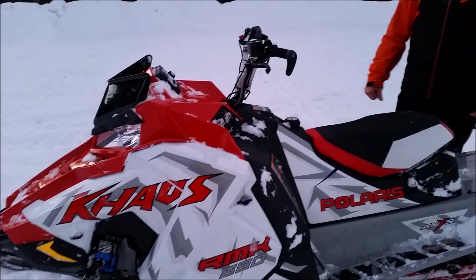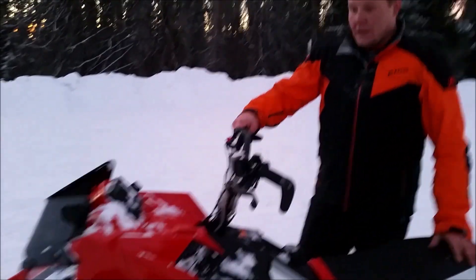Compared to the Pro, this has a much lighter front end, less steering effort, and you're able to carry the skis over anything you may need to — down logs, stumps, anything underneath the snow.